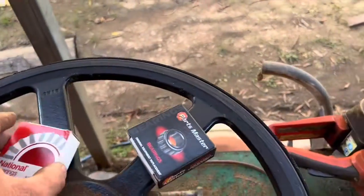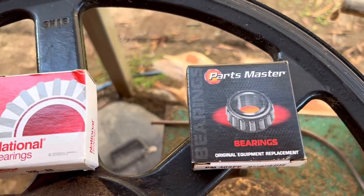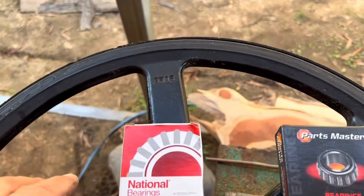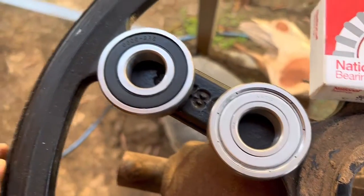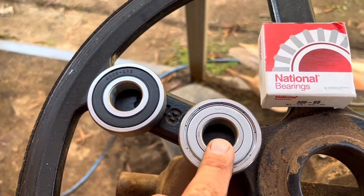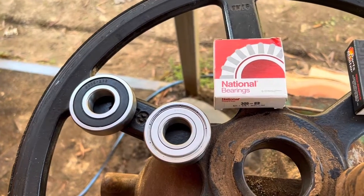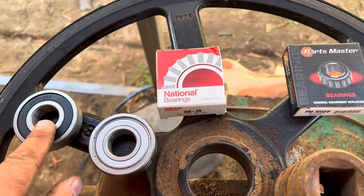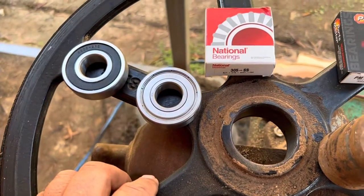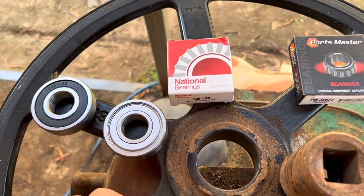Alright, I went to the parts store and this is what I found. This is the bearing that I needed — 6305-2RS. This is a National bearing. The difference in these bearings: that is your National bearing, that is your Parts Master — that is a China bearing, this is an American-made bearing. This bearing right here is $40. This bearing from the parts house is $8. But you change this cheap bearing out every time you turn around. These are good bearings — see how it's got the metal frame, it's just a lot better bearing. You're not doing this every time you turn around. American-made is always better. China is cheaper though — whatever you can get.